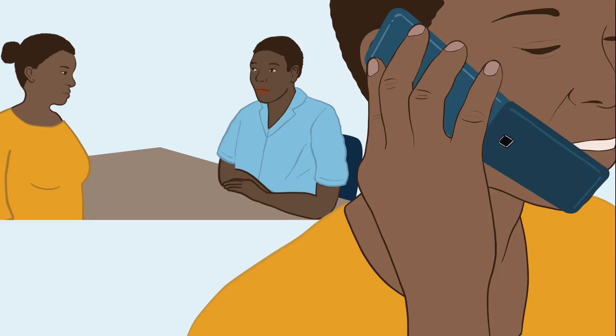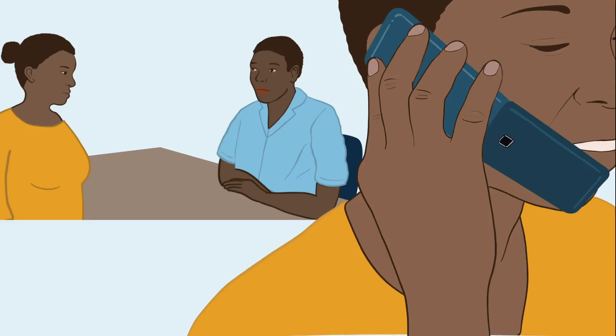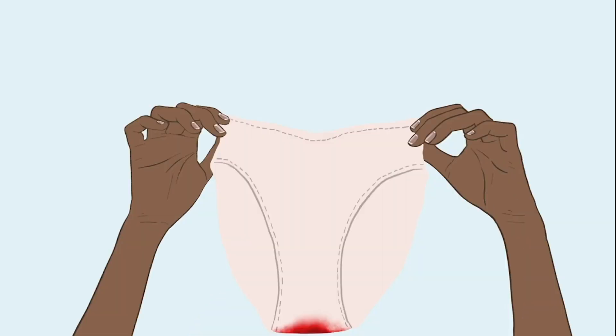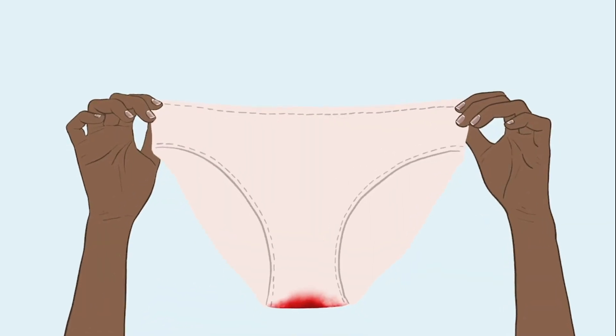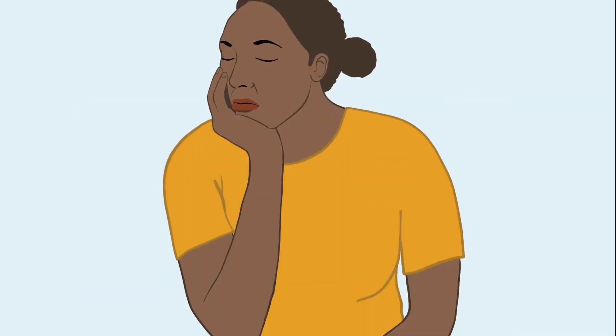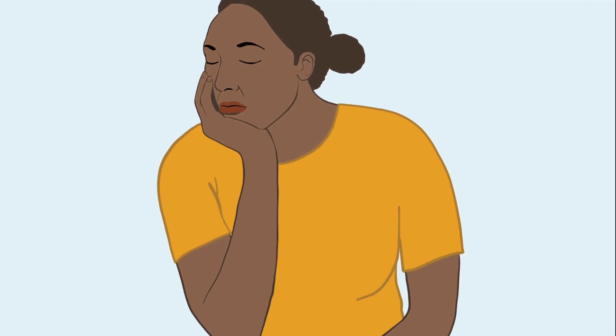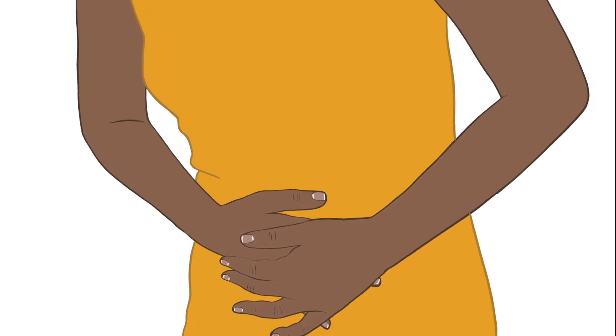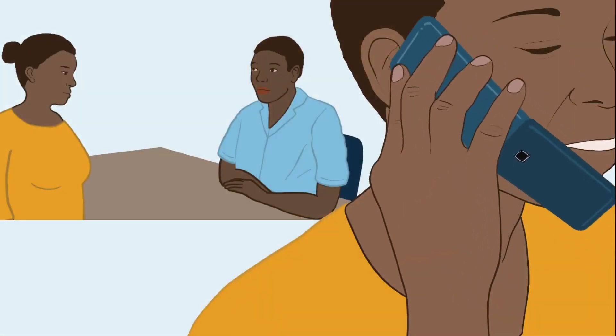Explain to your client that she might experience the following signs when using DMPA-SC: heavy or irregular monthly bleeding, minor headaches, changes in mood or interest in sex, weight gain, and abdominal pain or cramps. These are usually not something to worry about, but if she's concerned, she should contact a health worker.